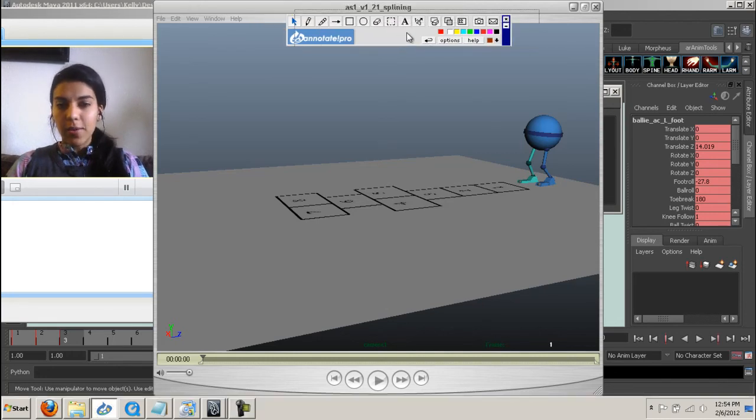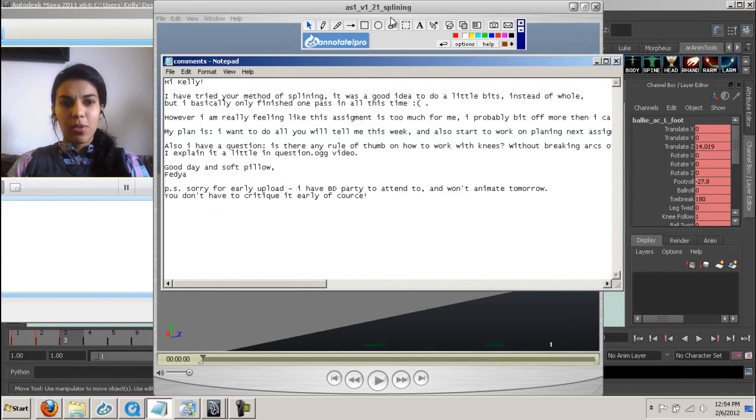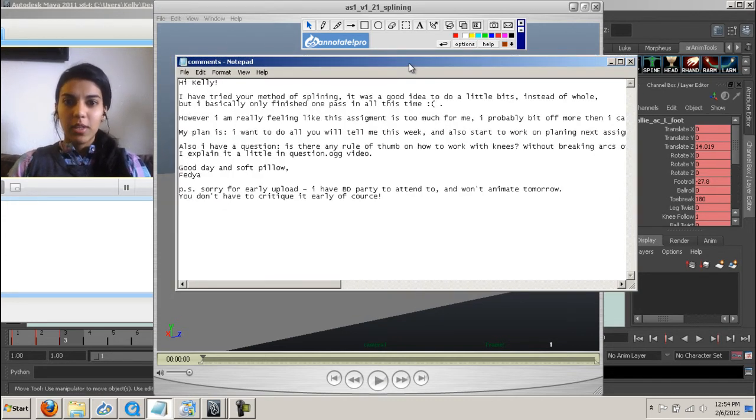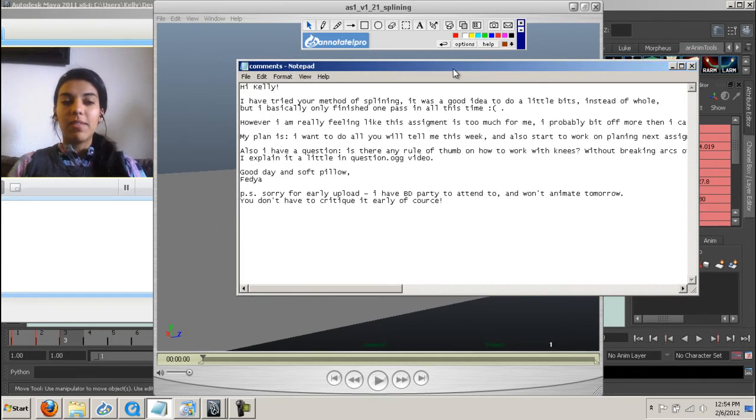Hey Fedya, how are you? So yeah, let's go through some of these questions. So you did splining and it took a long while. That is for sure one of the biggest things. The first pass of splining takes one of the longest out of any part of your workflow. But the good news is that you still have to give it two, three, four passes of splining and those are going to go way faster because you've already done a bulk of the work.